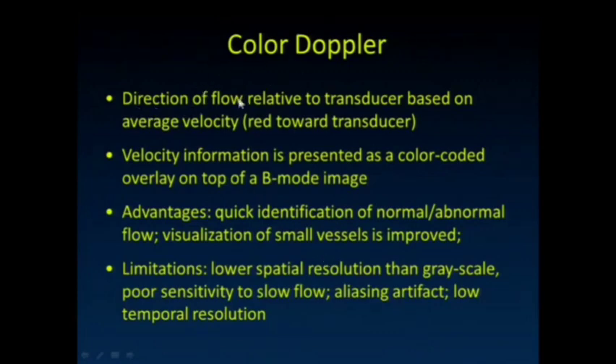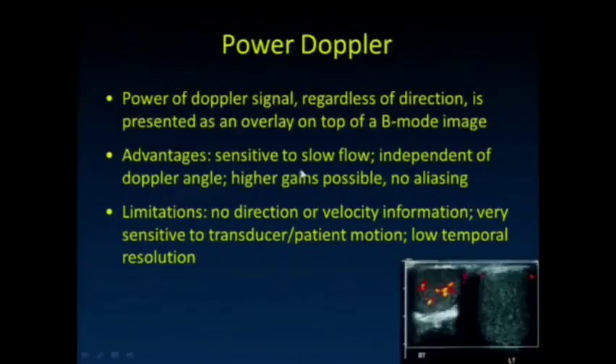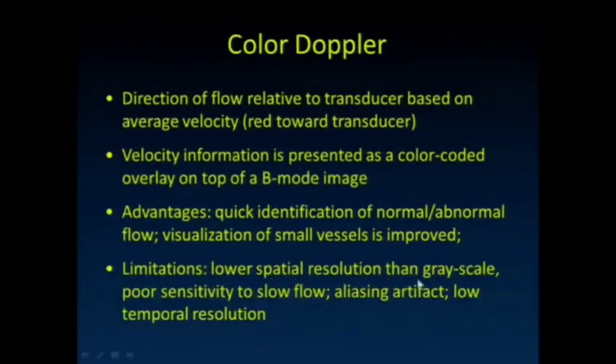In color Doppler, we show the direction of flow relative to the transducer based on average velocity — red flowing towards the transducer, blue away from it. We look at a sub-region inside the grayscale image, and it allows us to quickly identify normal and abnormal flow. Visualization of small vessels is improved versus pulse wave Doppler. Limitations include lower spatial resolution than the grayscale, it's not very sensitive to slow flow, and it's susceptible to artifact.